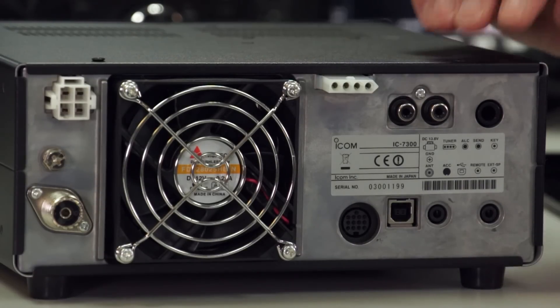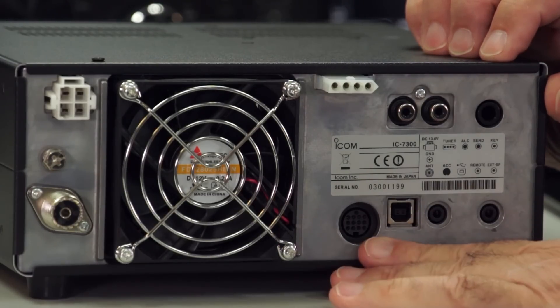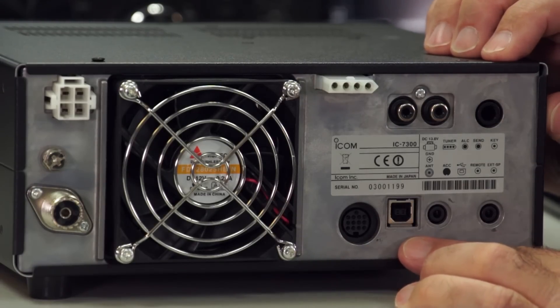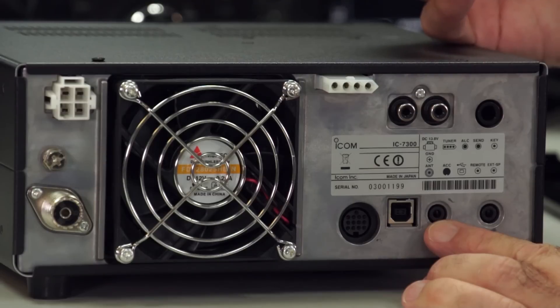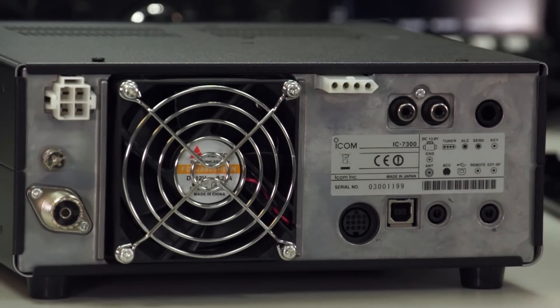I tell a lie — that's actually the key socket, so the Morse key goes in there. Then there's a standard ICOM 13-pin accessory socket. Next to that you have a USB B-type connector, followed by the remote socket — so if you're using the ICOM CI-V protocol, that's where you'd connect that. And finally, the external speaker connection. That's all that's on the back panel.